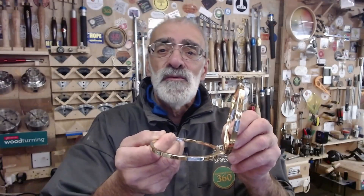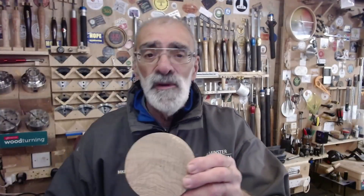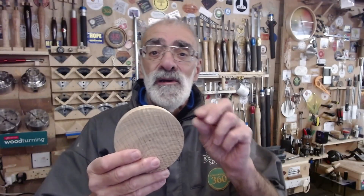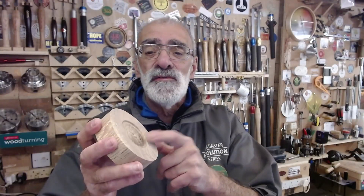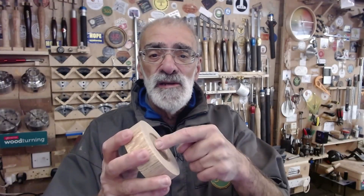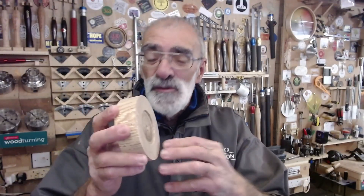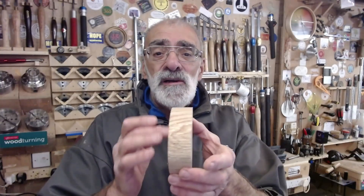I'll go through the little things to watch out for. I'm going to be using a hardwood - it's olive ash - and in my view a hardwood is better because you get crisper, cleaner mortises and crisper, cleaner tenons for fitting the hinge ring. I've done a 56 millimeter Forstner bit recess so I can hold it in my long nose cylinder jaws. If you haven't got a Forstner bit of that size, a glue block works just as well. So without further ado, let's get on turning this trinket box with the Procraft lock hinge.